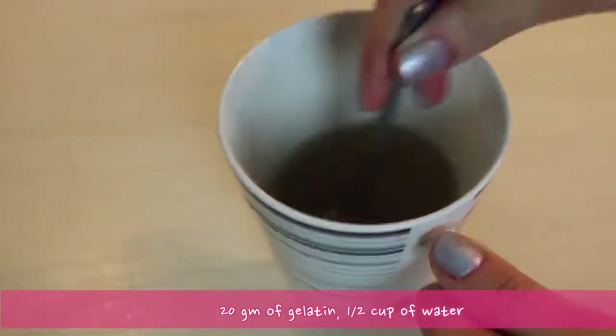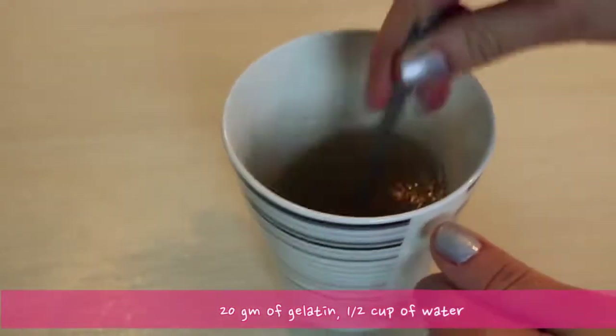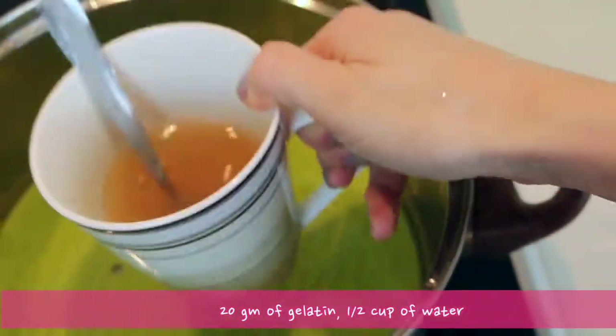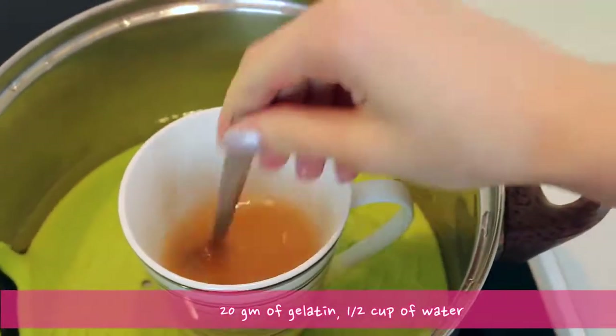Now we need to combine 20 grams of gelatin with half a cup of water and leave it for about 15 minutes. Then we will have to use a water bath to melt it.